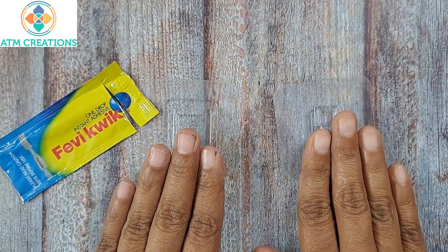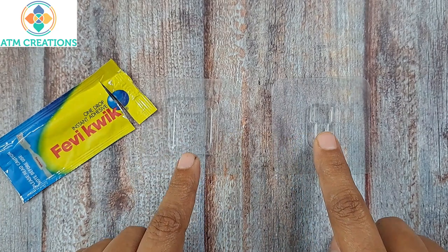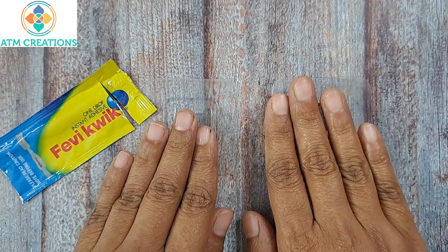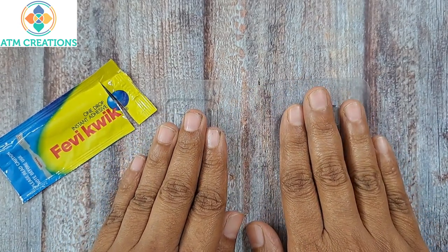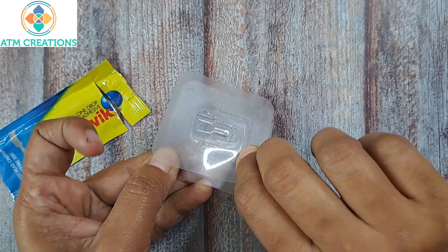Now if you are applying Fevicwik and sticking this portion on the wall and this portion on the artwork, you need to give it at least half an hour. Once you apply Fevicwik and stick both portions, give them a gentle press so that they get stuck firmly. Then leave for 30 minutes — you can hang the artwork like this and it's going to stay firm, no problem at all.